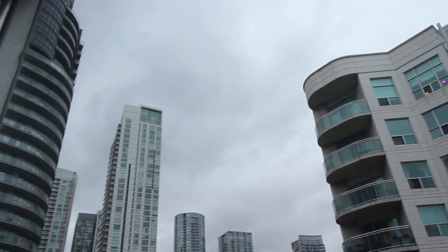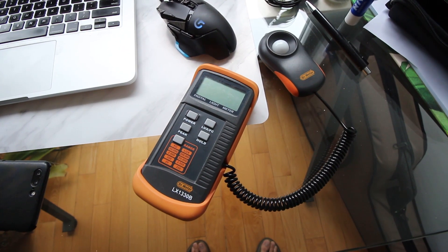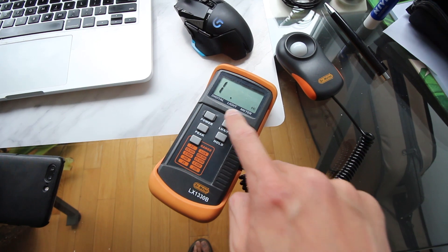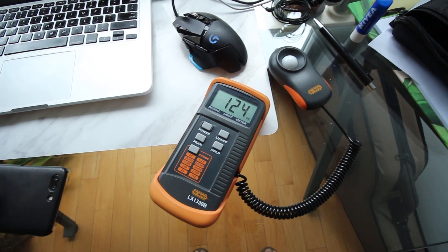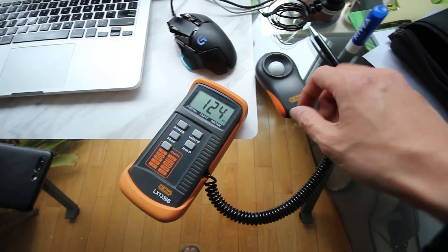Today I want you to take a look outside — it's cloudy. So let's get out the old light meter, power it on, change it to foot candles, and change the range so that we are at the maximum of 2,000 foot candles. Right at this spot here, it's 120 foot candles.